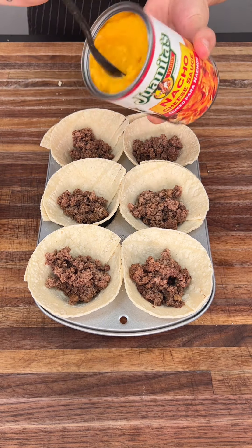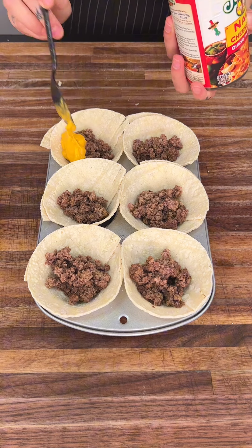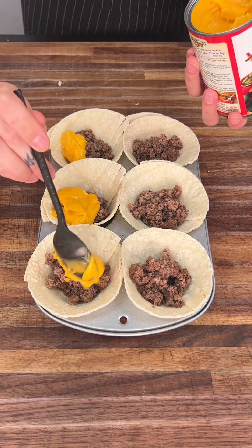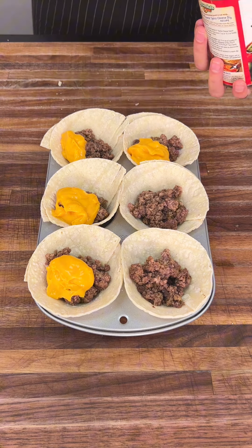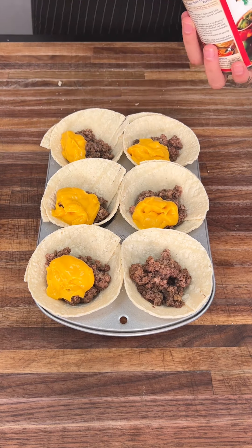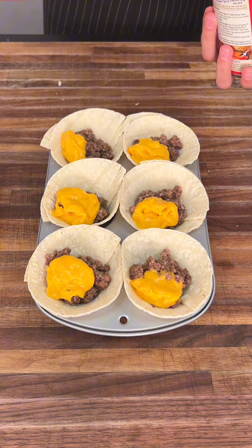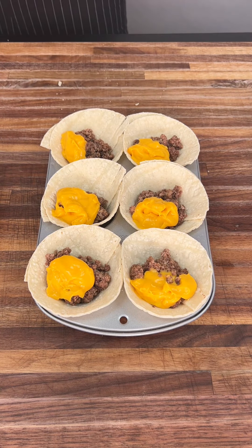We're going to go ahead and get a spoon and do a glop of our nacho cheese right in here — right on top, off to the side, whatever works. Make sure you put a nice little spoonful in there, about a tablespoon. It's just going to all bake together, so put as much as you like.